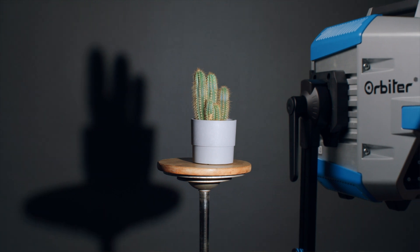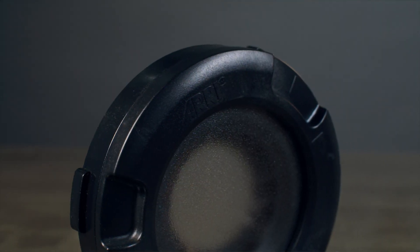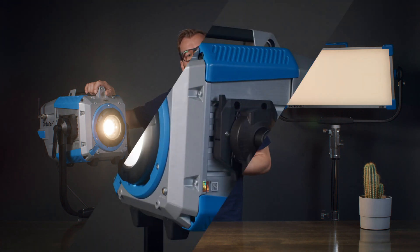The glass cover preserves the native 80-degree beam angle of the Orbiter's point source light engine and produces a hard, single shadow. The glass cover is ideal for a near-distance application with limited available space where much light is needed.